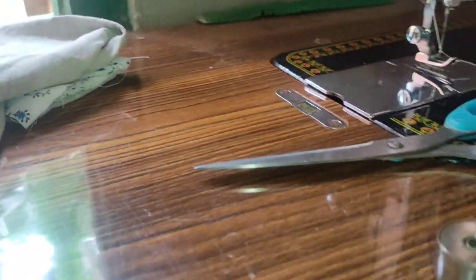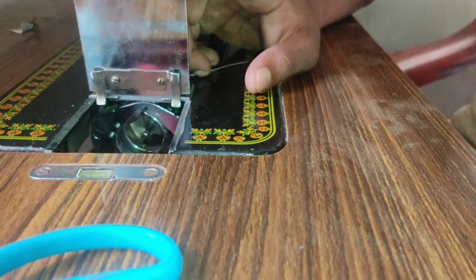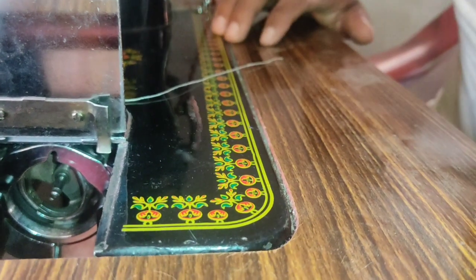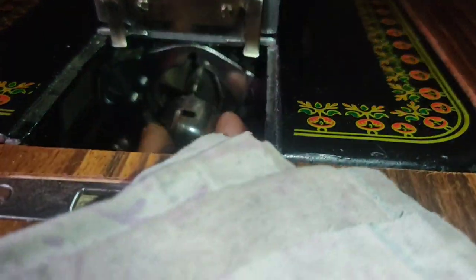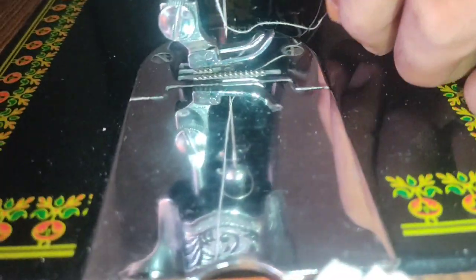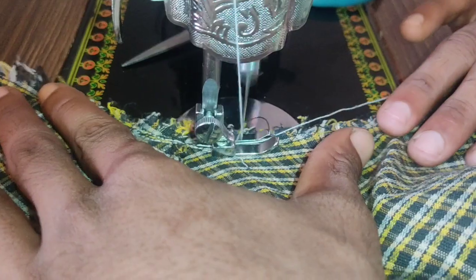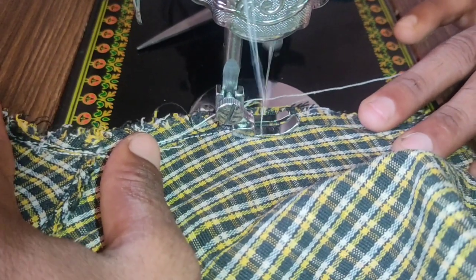I'm going to cut the bobbin. How do I cut the bobbin? I will cut the bobbin. Let's go to the stitch.